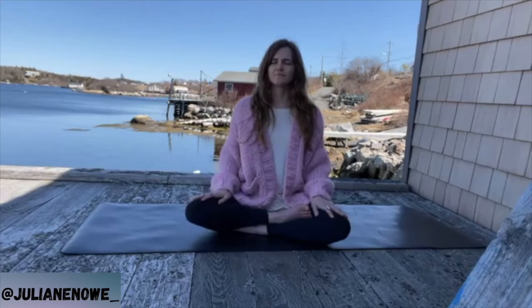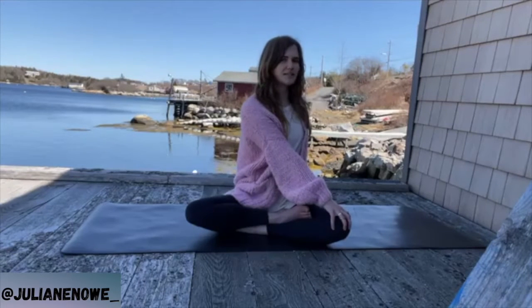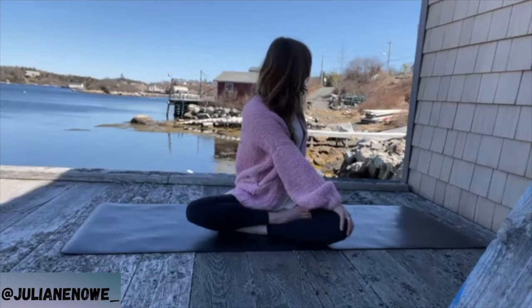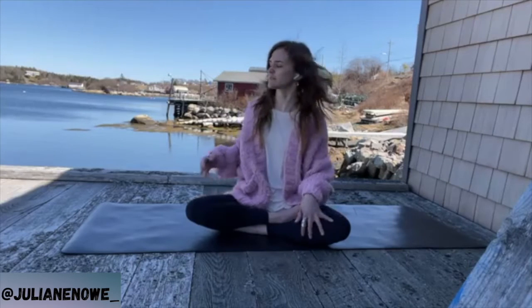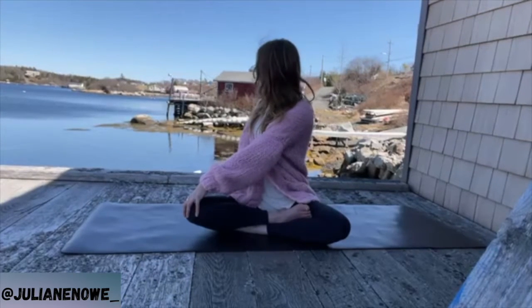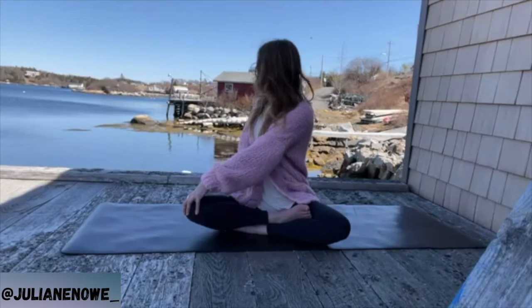Slowly coming all the way back up, hands come back to the body. Inhale, bring one hand behind you, other hand comes across the body. Inhale with purpose — really picture lifting up and out of the low back — then exhale, squeeze the torso, squeeze the twist. Eyes can move, then the head can move. One more breath. Inhale, come back to center, exhale it out. Other side: breathe with purpose, lengthen, hand comes across, nice and tall, exhale it out, eyes can move.